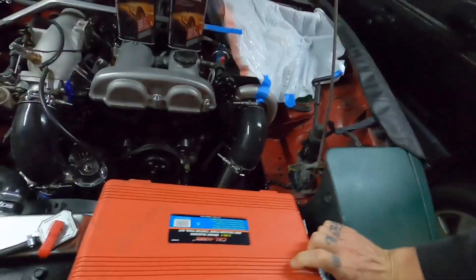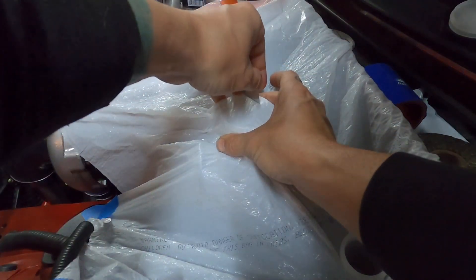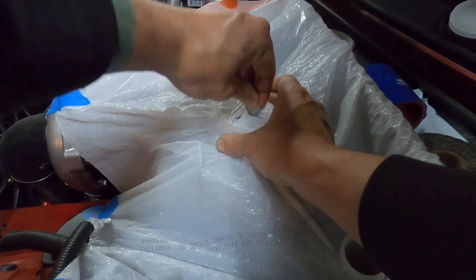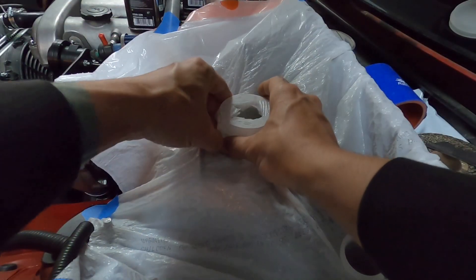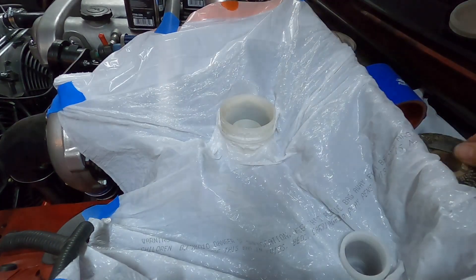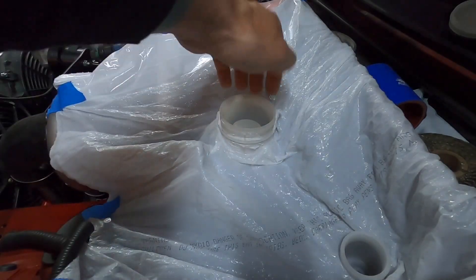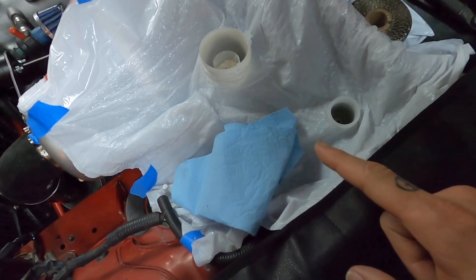We've got our handy dandy vacuum bleeder kit. How I do this is pretty simple — you just pull the bag tight here, put a little slit in it, make sure you go both directions. Not too much though, because you want to make sure it has room to stretch. You can even just kind of take it around the rim there, pull it down, and that's it. Now you've got a seal with the bag. As you pour your brake fluid it'll get in the crevices and you can get a towel on it before it makes too much of a mess. Always have a towel handy.